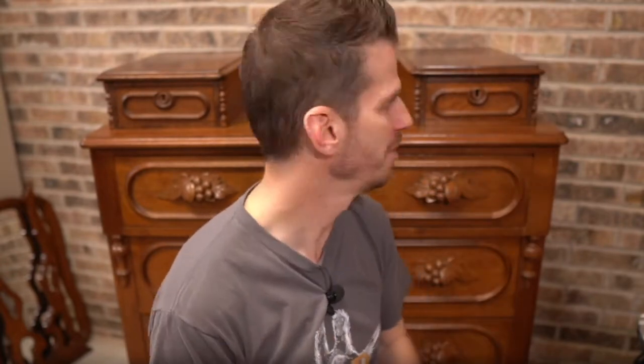If my research is correct, this is more of what they call a gentleman's dresser. Back in Victorian times, the taller the better. This one is not crazy tall, but it is tall. It's got the glove boxes in it, so it's really cool.